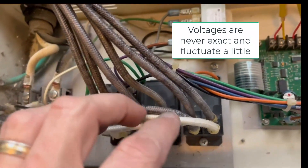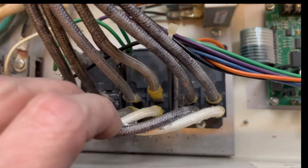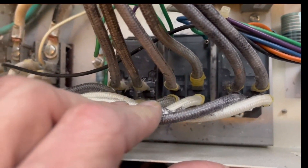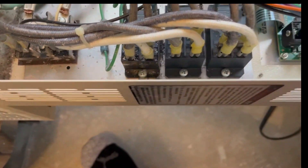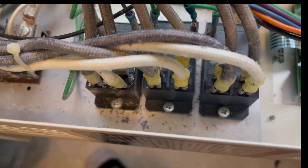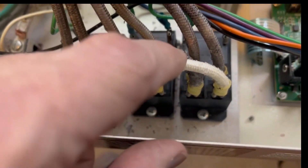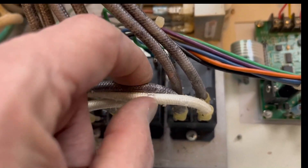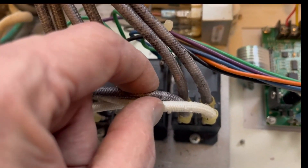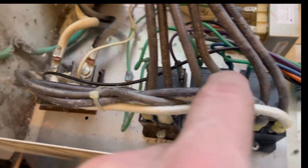Those wires just come over here and attach to the front — the two terminals closest to me on every one of these relays. There are three relays in this kiln, and each relay controls two elements, so there are six elements total. What they're testing first is that you've got the same voltage going in here that you did over there, and you should, because that's just a direct connection.